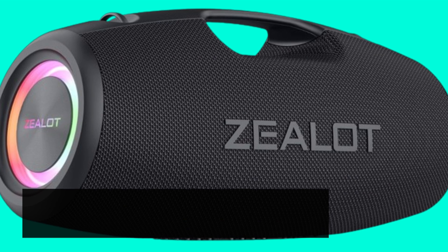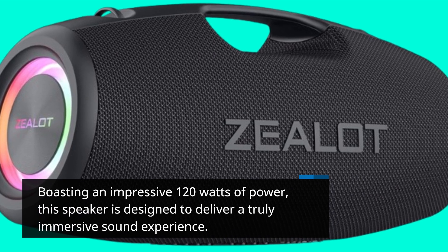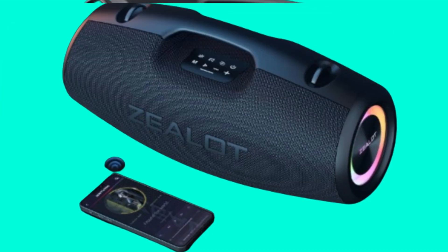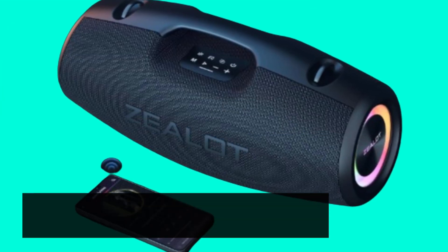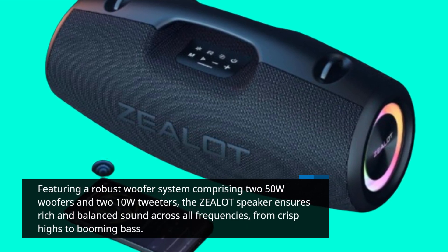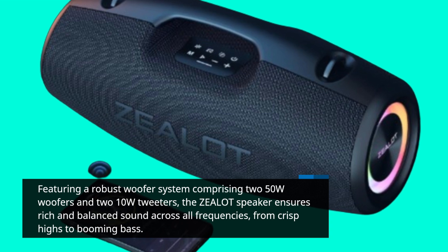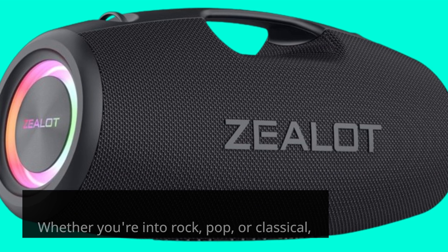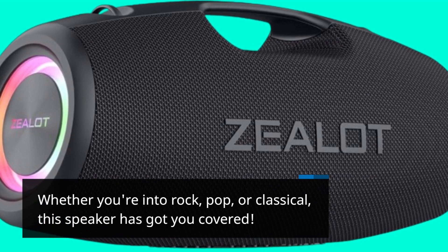Boasting an impressive 120 watts of power, this speaker is designed to deliver a truly immersive sound experience. Featuring a robust woofer system comprising 250W woofers and 210W tweeters, the Zealot speaker ensures rich and balanced sound across all frequencies, from crisp highs to booming bass. Whether you're into rock, pop, or classical, this speaker has got you covered.